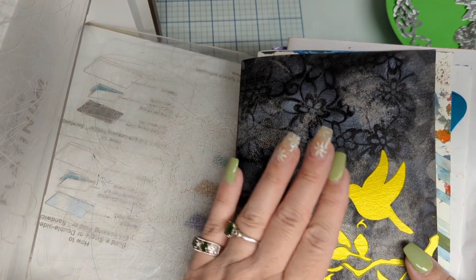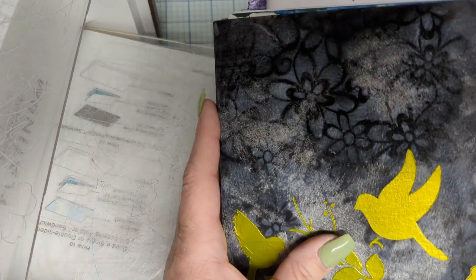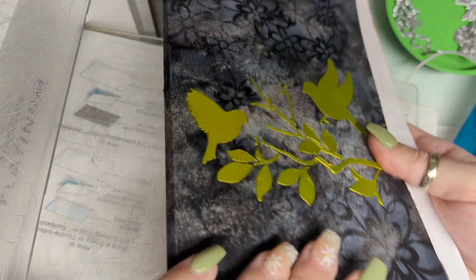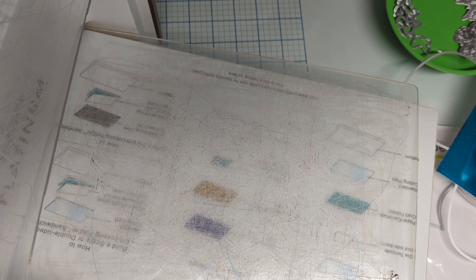Deborah and I started our journal journey on Saturdays — 'Live Two Crafty Girls.' You can look that up; it's also in a playlist 'Two Crafty Girls' where Deborah and I get together.